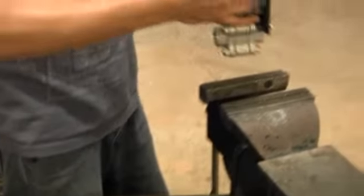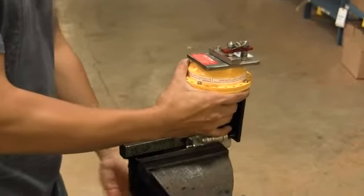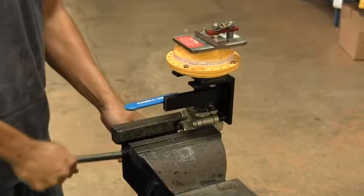Before attempting to remove the safety link, ensure that the assembly is secured in a vise. Attempting to remove the safety link or install the fusible link without properly securing the unit can result in injury or damage to the product.